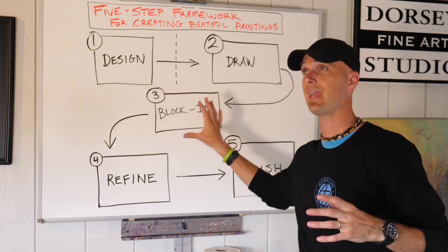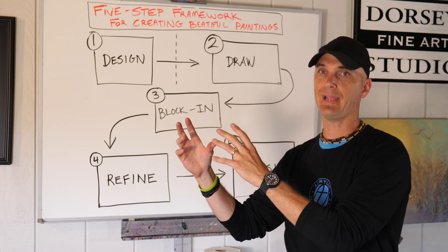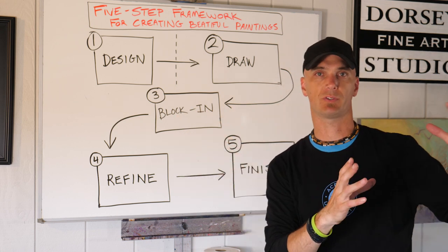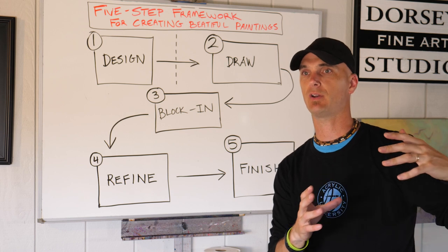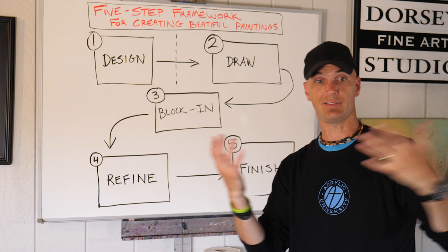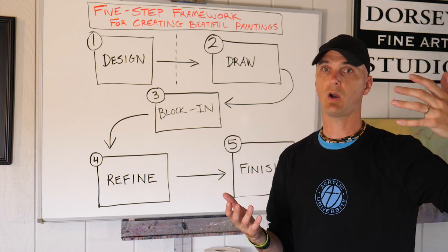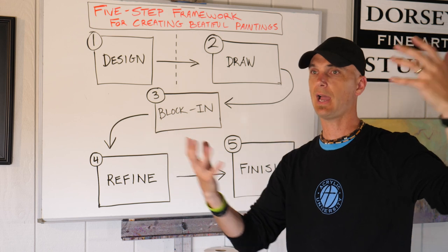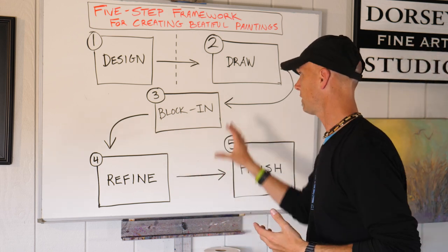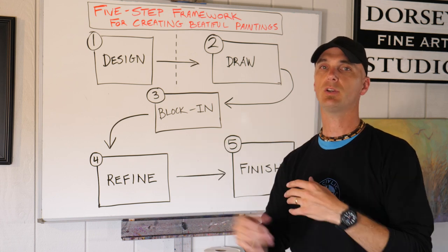The reason you're trying to cover the canvas is because you don't want to work for an hour on one part of your painting and then move over to another part and realize, oh my goodness, my color was off, or now that I see it next to this other value, the sky was too dark, or this thing wasn't light enough. That's why you do a quick block in. This isn't a rule or a law that you can't ever break, but it's just a general principle.